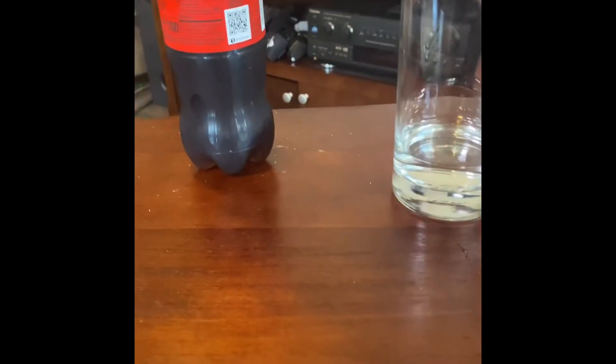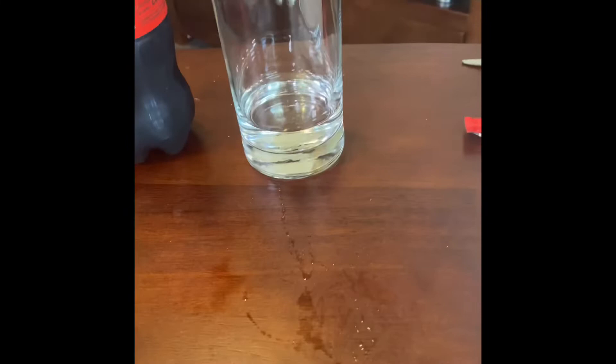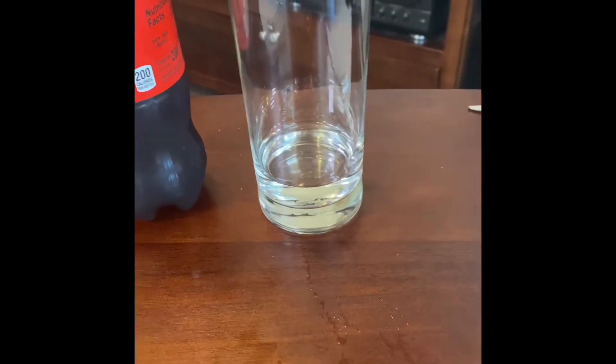I've tried the Coke with Coffee — the last one was the dark blend Coca-Cola with Coffee — and I'm curious how to make it myself. I'm going to start with the simplest approach: use instant coffee, put it in here, add Coke with some ice, and see what it tastes like. That's going to be my first attempt.